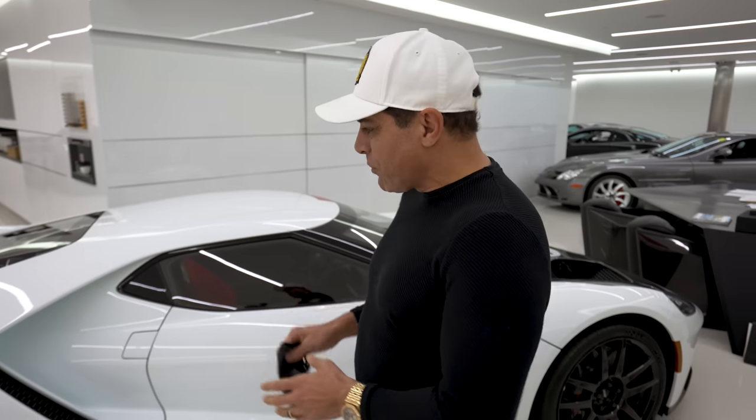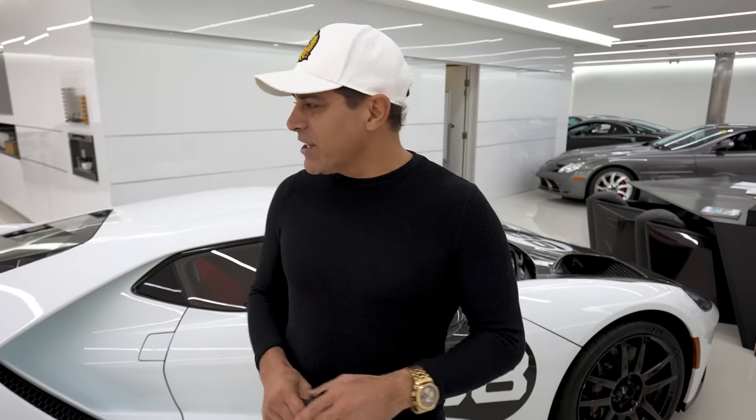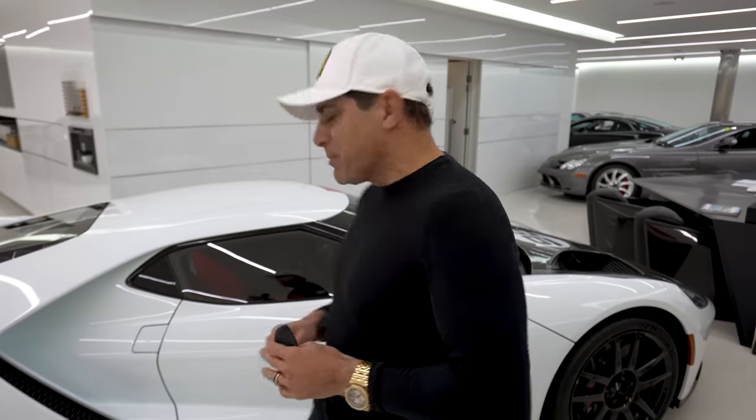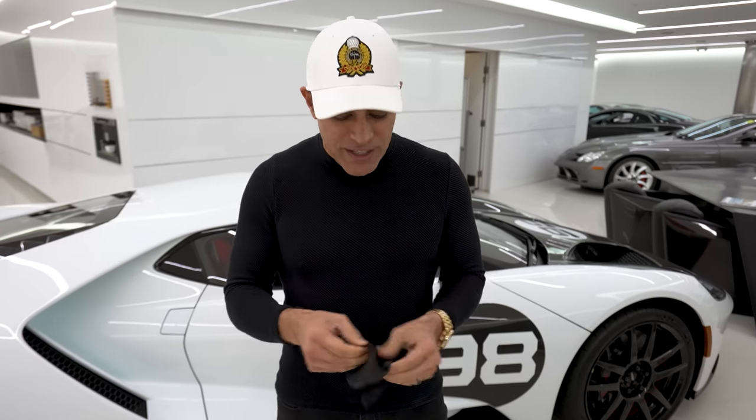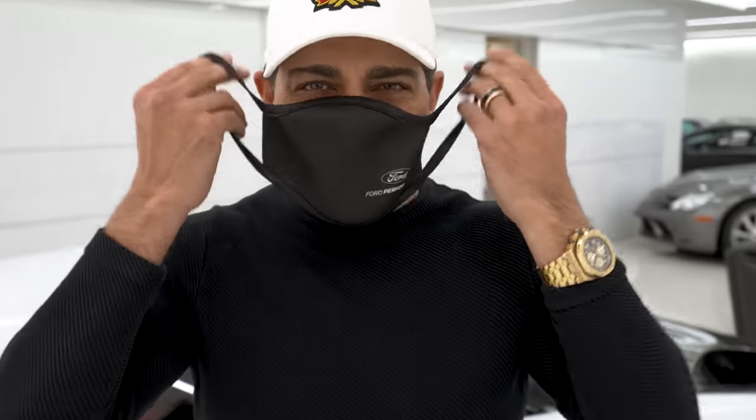Hi guys, welcome back to my channel. Today we're gonna take my beautiful Ford Heritage Edition out to break in the engine. I think it's at 99 miles on it. We've got another 500 miles to go. We may be able to put another 20, 30 miles today. But hey, a man's gotta eat. Might as well take this out, put some miles on it, and have some fun. I got the right mask today to do it all in. So let's do it.